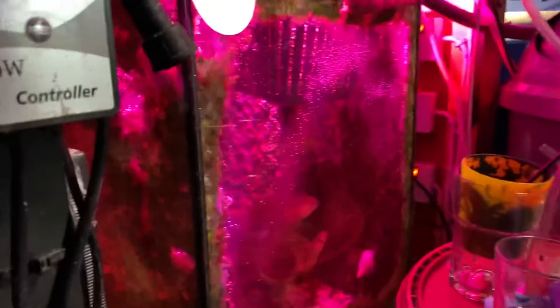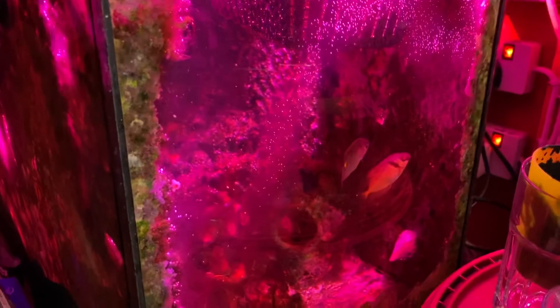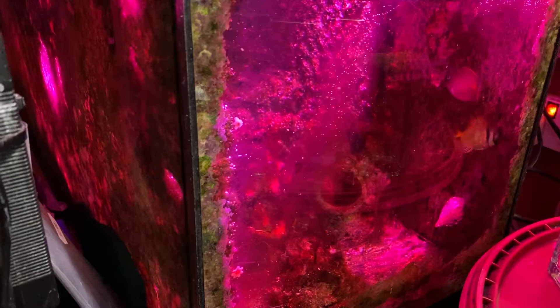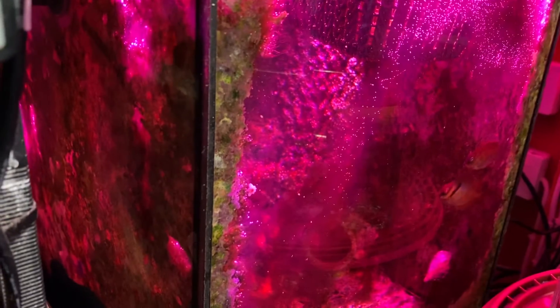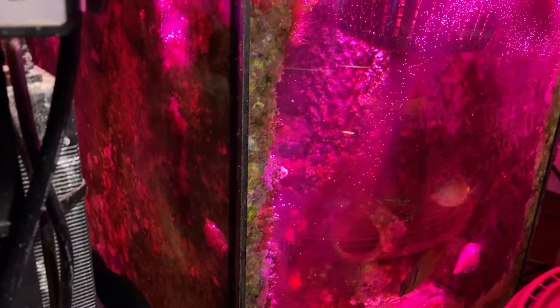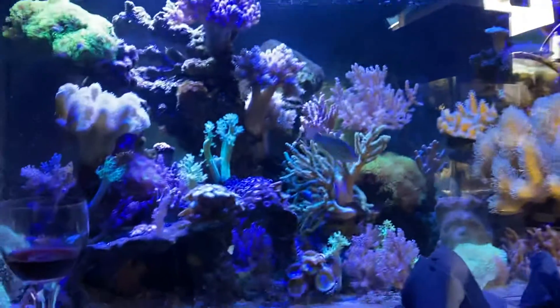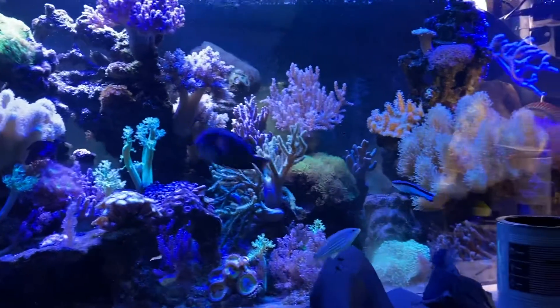So down here now the triggerfish is gone. And is that a rabbitfish and an orange potted rabbitfish? They're both rabbitfish, different types. Okay, so this is the newest one. The main tank is the same gorgeousness as ever - I haven't cleaned it, I've been doing all different jobs.